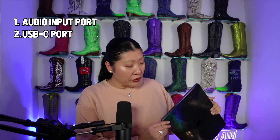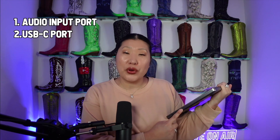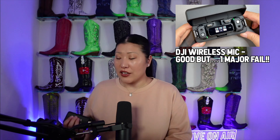So there are two different ways that you could hook up your DJI wireless microphone to your MacBook Pro. It has the audio input, which looks like the little headphone jack, and it also has USB-C inputs, so we are going to be doing both of those options. Now if you are looking for a more detailed review on the DJI microphone, I do have a video that I can link up in the cards if you'd like to go and watch that.